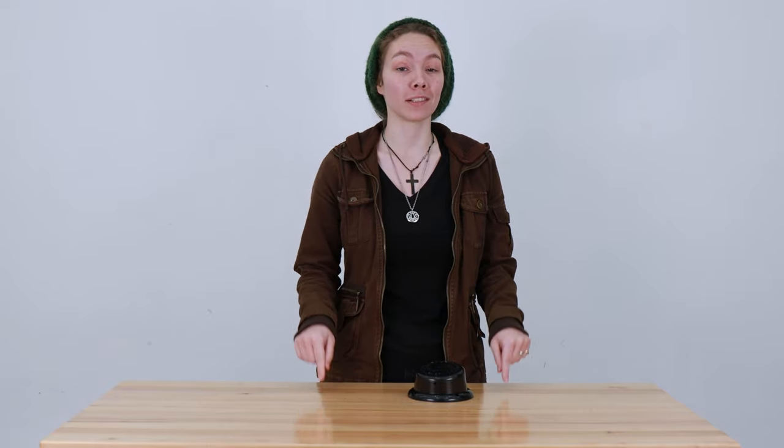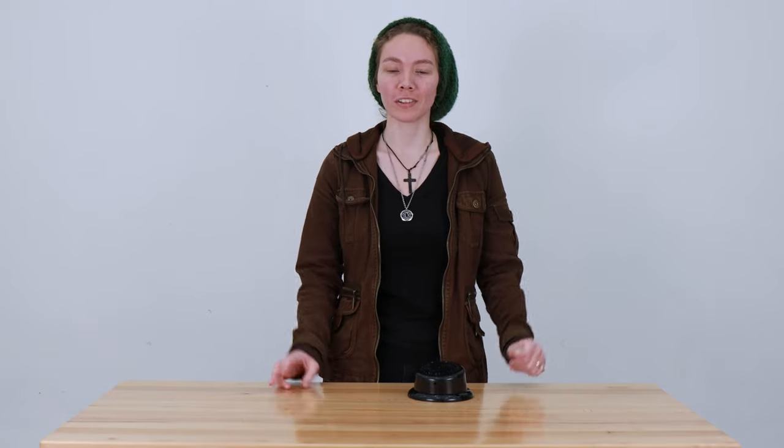Hey, this is Ashley from RecPro. Let's say you're on a boat and you want to listen to some music but you don't have a sound system for it. Well, what's the one problem that electronics and sound systems have on the water? Water! Well, with a waterproof speaker you can get rid of that problem and start listening to your music.